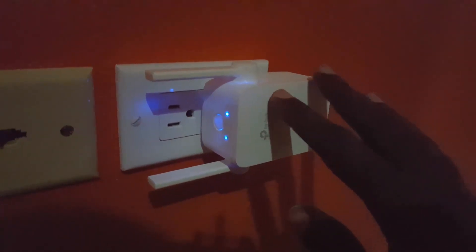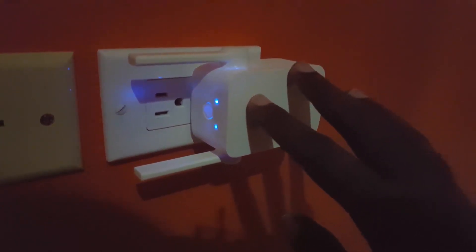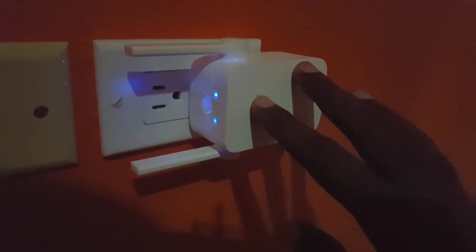The only thing you'll need to do is place it midway between the dead zone and your Wi-Fi router, and it will do the rest by amplifying the Wi-Fi signal. By just using this, I'm able to extend the Wi-Fi signal straight throughout the house. Let me show you this right now on screen.